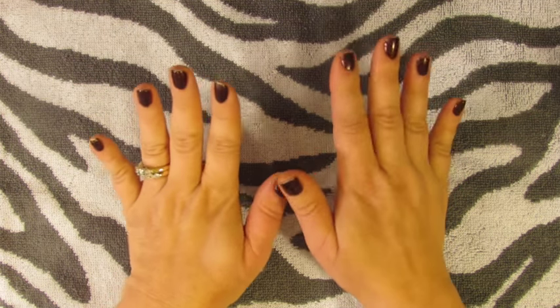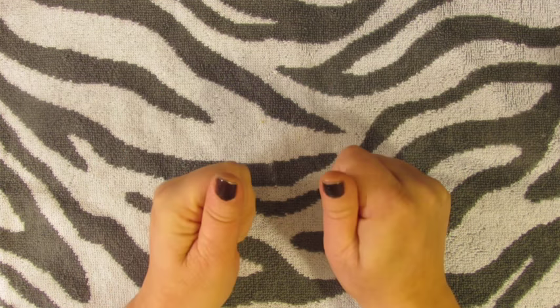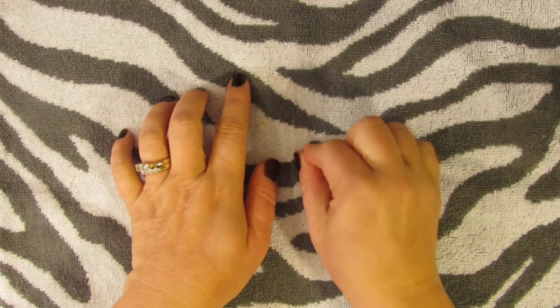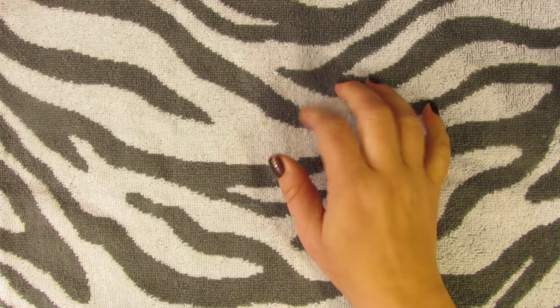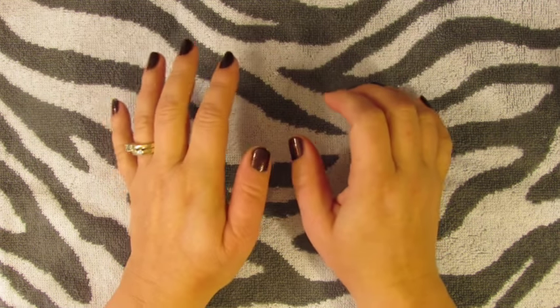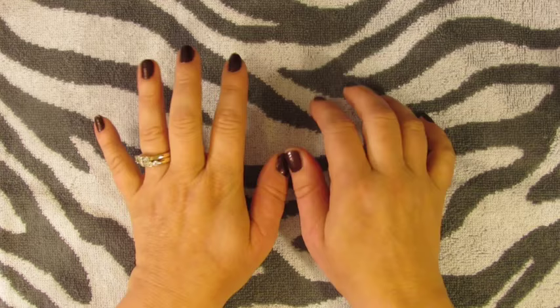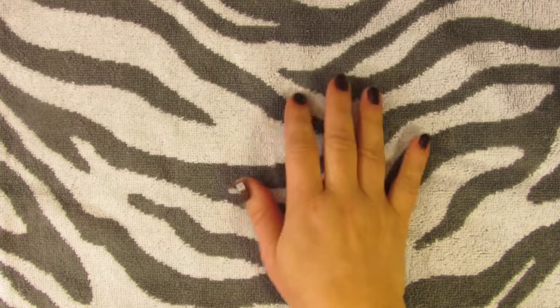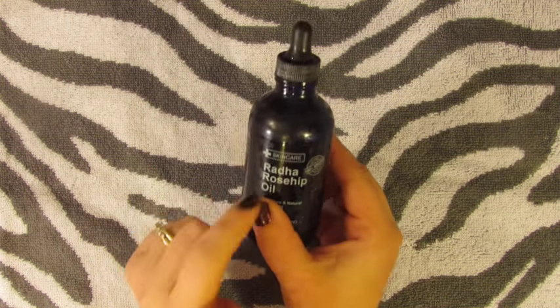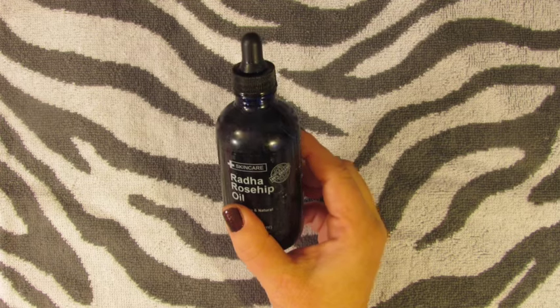Hey guys, I wanted to do this video. This is not a normal crafting video for me, and I'm only doing this video because it could help you. I just have to show you. It's about my hands. I'm actually going to the doctor today, so I pulled this out because I wanted to take it to the doctor with me to show her.